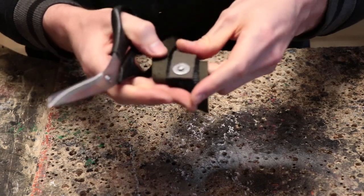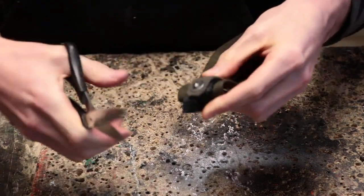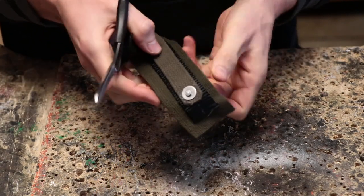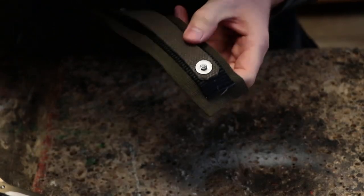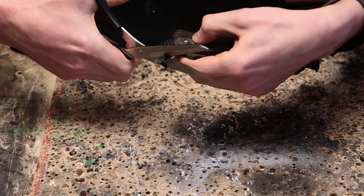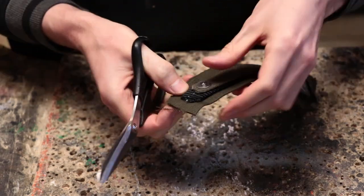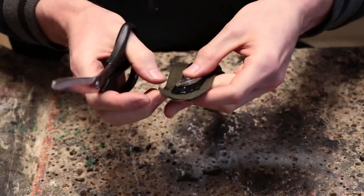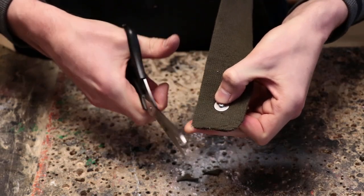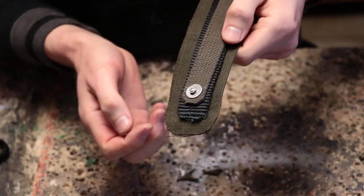Now we're just going to go over the corners. I'm not taking super specific care to make a perfect curve — in fact a lot of times I will just cut off the corners at like a 45-degree angle. I'll do the same thing with this black belt right here, and I'll do the same thing but with a curve on this big belt that lies underneath, trying to make the curve about the same on both sides.